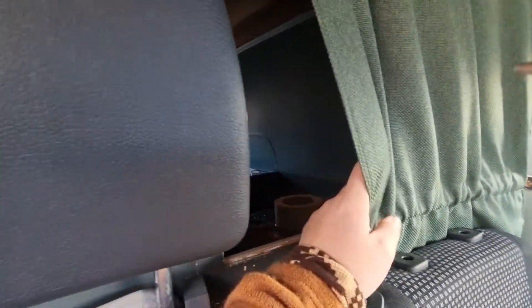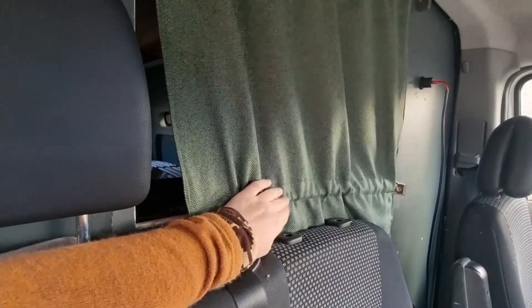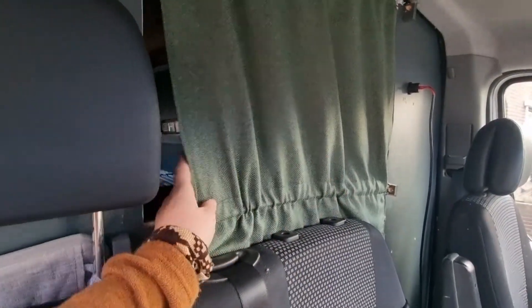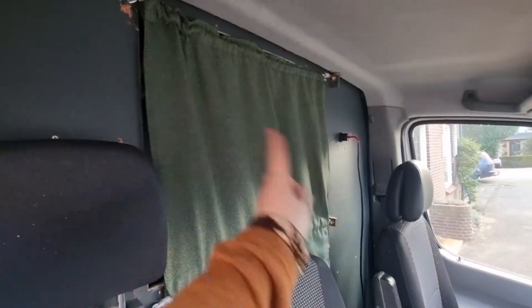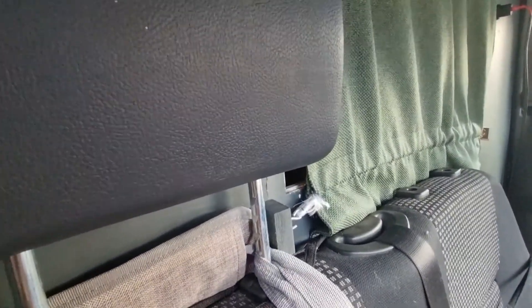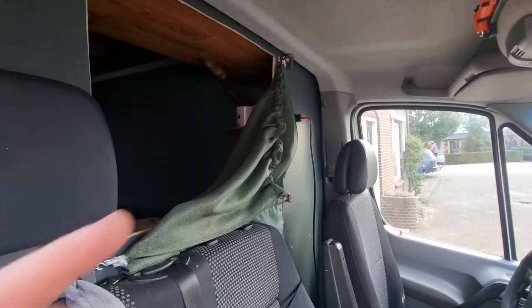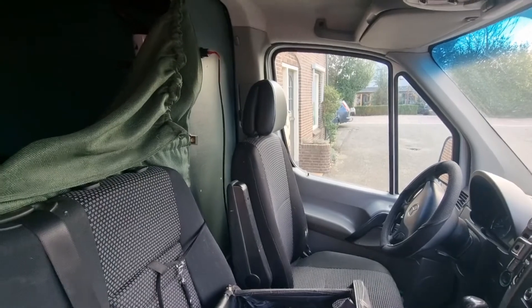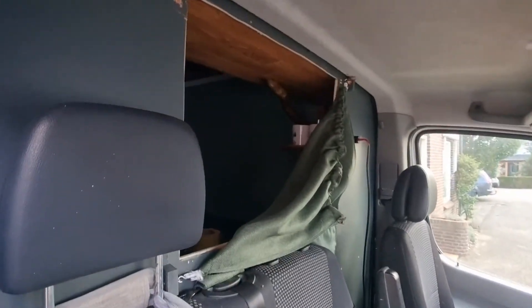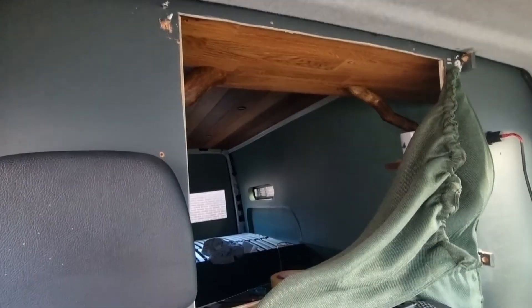I made this hole because I want to be able to, whenever anything happens and I need to go into the cabin, open this up. This is going to have a different curtain so it'll be easier to open. I can open this up and then jump — well, I said jump, I'm probably going to climb, stumble and fall — and then get in the front and drive away. I wanted to keep this option to still go through this wall.